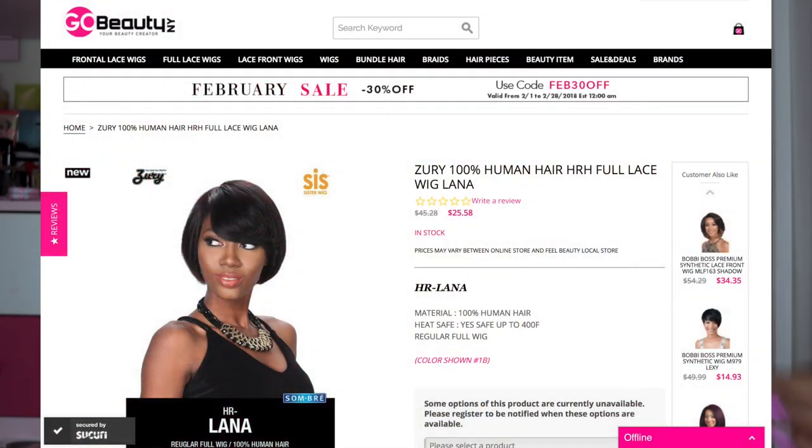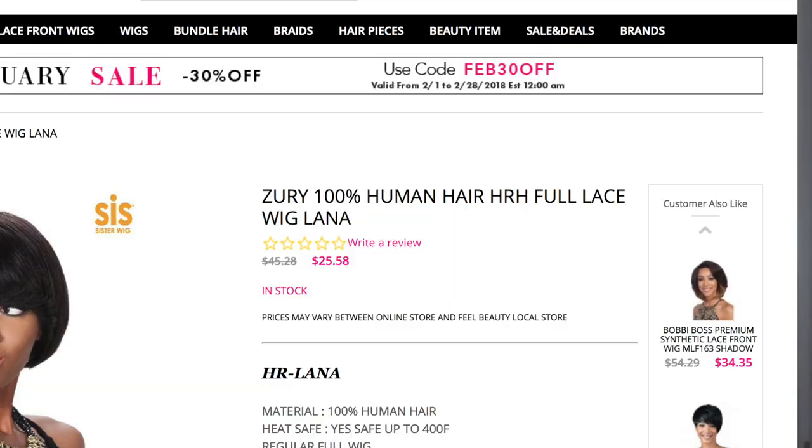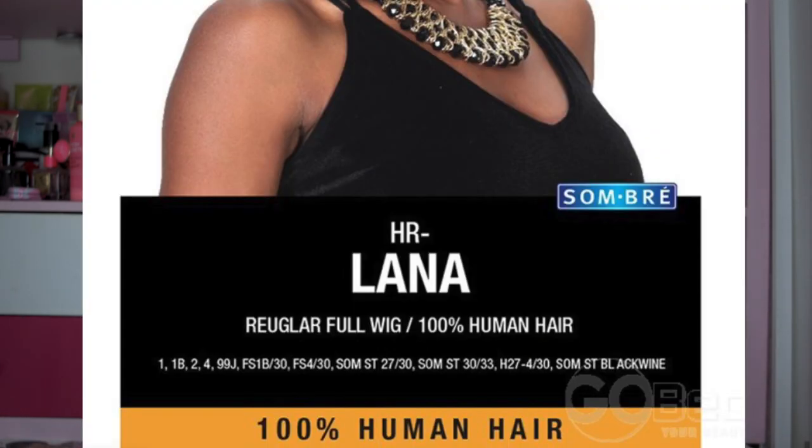Now let me get to the reason why I purchased this wig in the first place. On the website it stated that this was a full lace wig. And this ladies and gentlemen is not a full lace wig — this wig is a straight wig. There's no lace. It's a regular wig with one comb in the back and I believe two combs at the front. There's no parting space or nothing. So I'm pretty much feeling salty and mad at this point, because I felt like it was false advertisement.